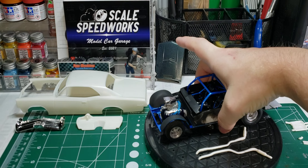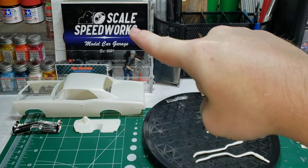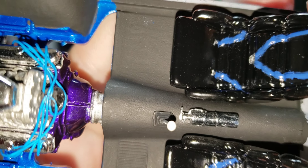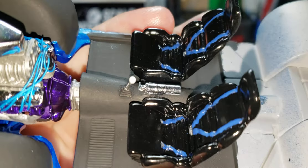In my last video I was talking about the shifter and the hole. Mike over at Scale Speedworks had a great idea — he said I need to put a fire extinguisher there. So I did. I thought that was a great idea; I don't know why I didn't think of that. It covers up the hole and it's chrome. I need to detail it up a little bit.